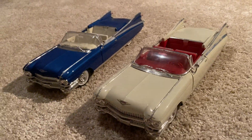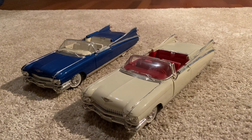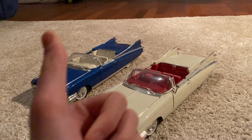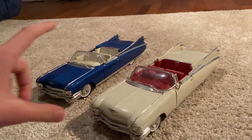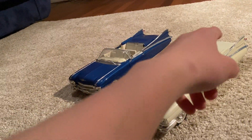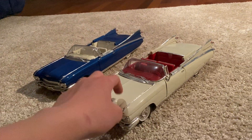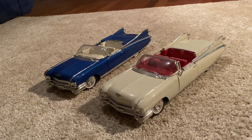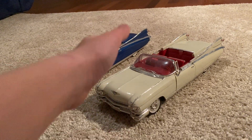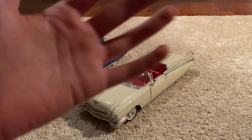I guess that was everything we had for today on the 1959 Cadillac Eldorado Biarritz. If you enjoyed, leave a like and subscribe — the big red subscribe button is right there, and click the bell next to it to get notifications every time I upload a new video about these beautiful diecast models. Hope you guys enjoyed, have a fantastic day, I'll see you in the next one — bye bye!